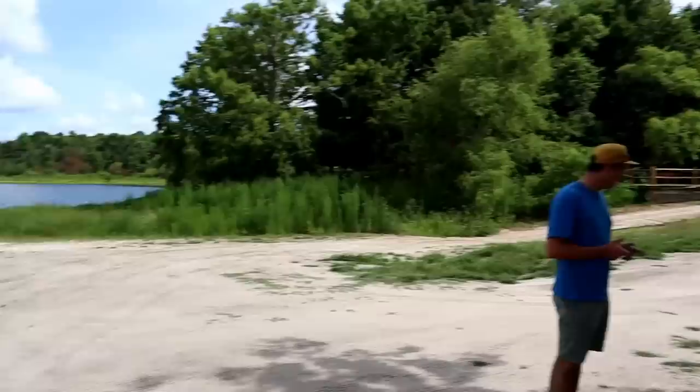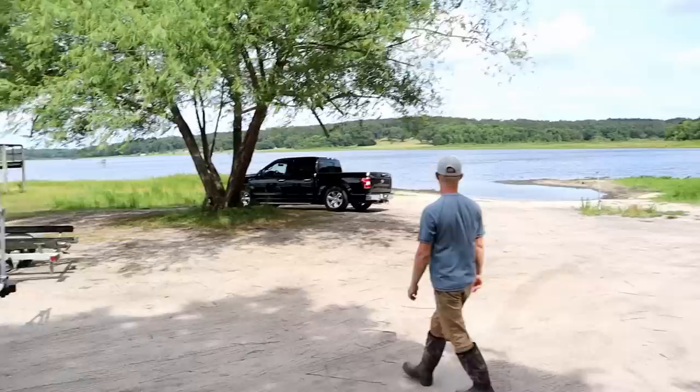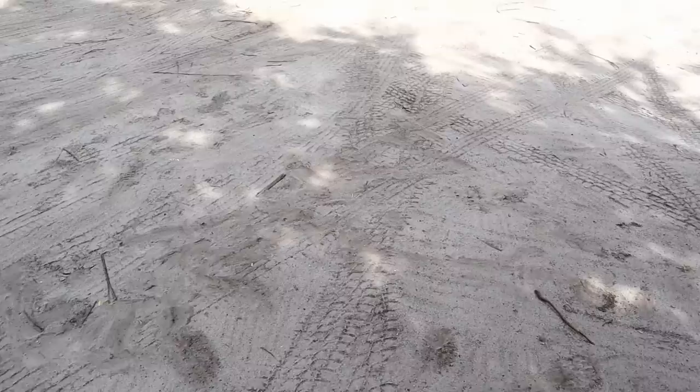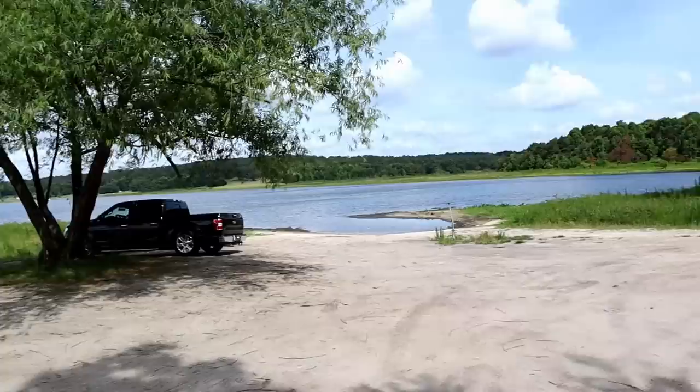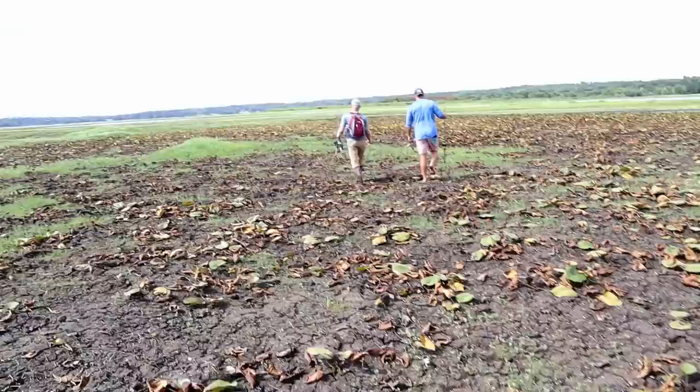We're interrupting our scheduled program — I ran into Fishing with Norm. Hopefully he and I are going to film some stuff soon. This is Lake Jackson here in Tallahassee. It's a eutrophic lake and it's on a couple of sinkholes — one of the sinkholes just opened up so the lake is literally disappearing while we're watching. We're going to walk around and see if we can get to the sinkhole, which is literally like a giant crater in the bottom. The sheriff's department has the sinkhole blocked off from the road, so we're going to go for a hike.